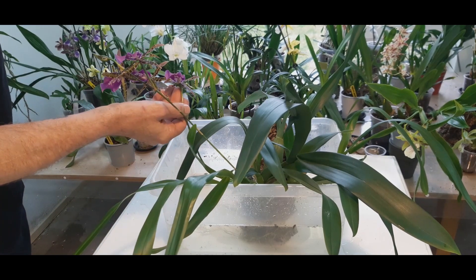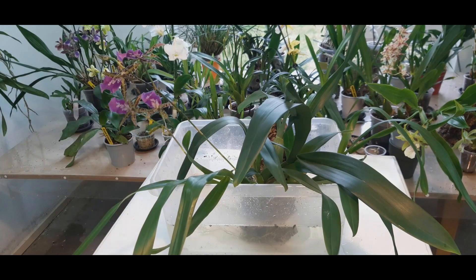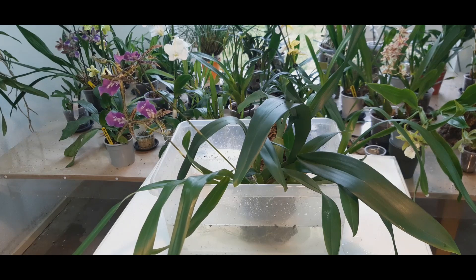The flowers — as you can see, this bud doesn't quite want to open. I really wanted it to be fully open, but okay, this is really the end.